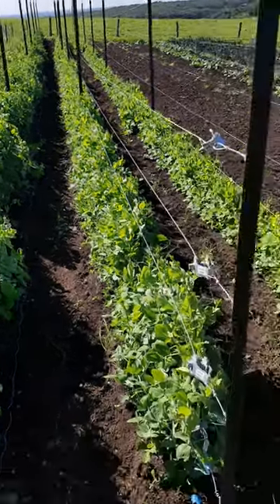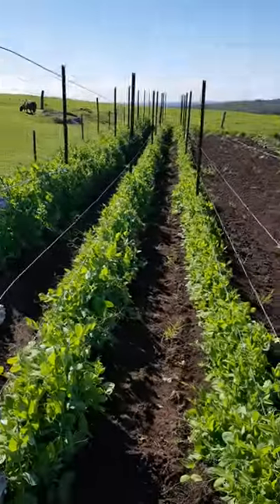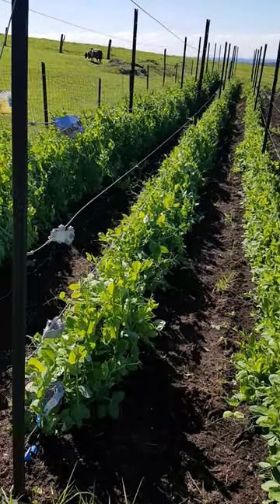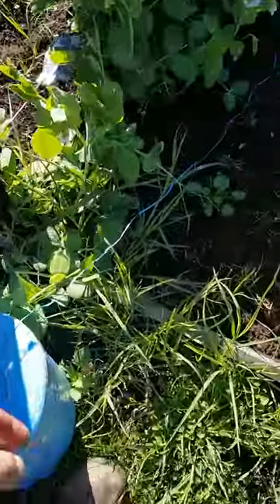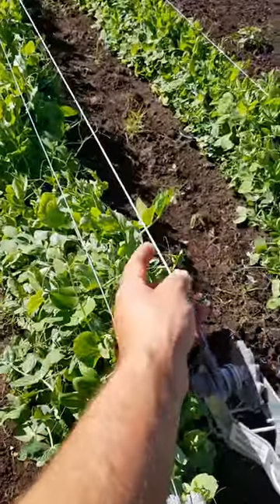Right, so now we're at this point where the peas have gotten to a decent size and they're starting to go up the trellising, and I'm using bailing twine to secure them to the wires.